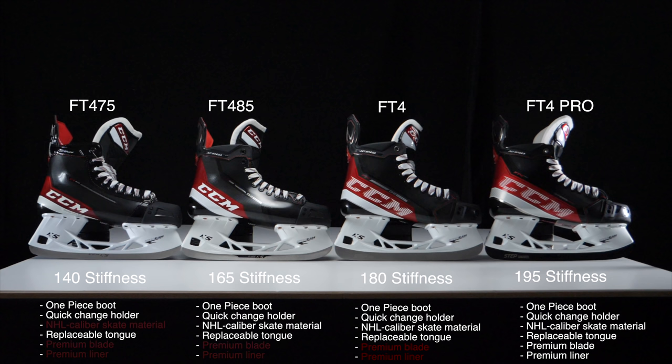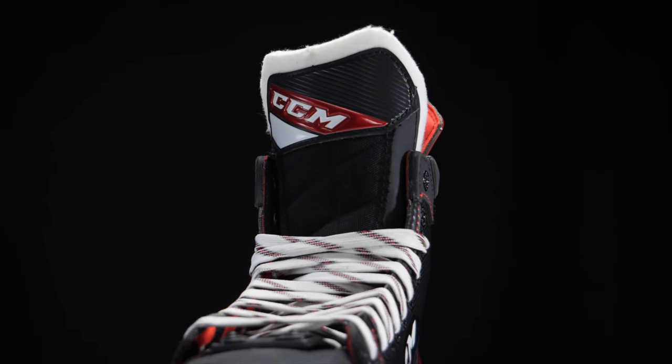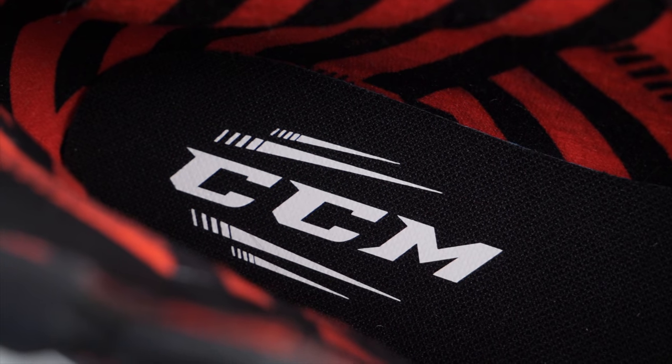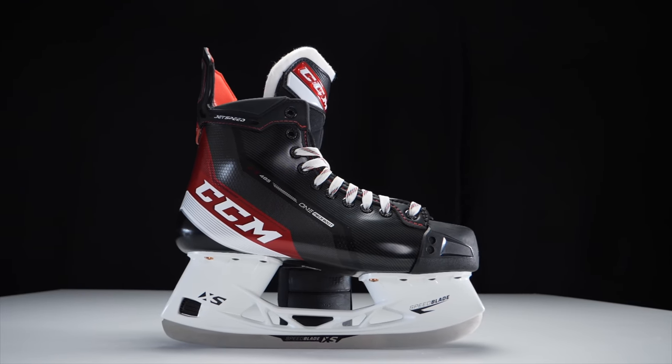Surprisingly with the Jetspeed family, features don't drop off significantly as you go down in models. The entire Jetspeed family is now one-piece, regardless of whether it's entry-level or flagship. They all feature the holder that lets you switch out blades, the little dial, and CCM's new Access tongue system — so you can swap tongues for thinner, thicker, or D3O versions. The main difference is the boot will be softer and the liner materials less premium, but the FT485 will still support my build and average ability on the ice.